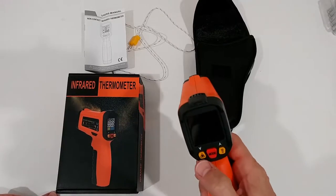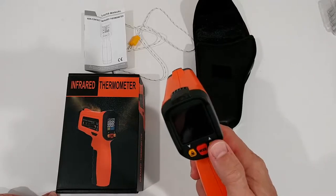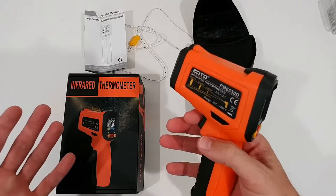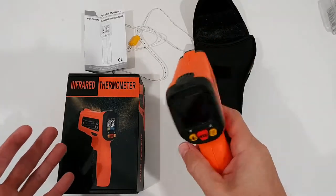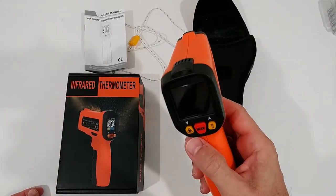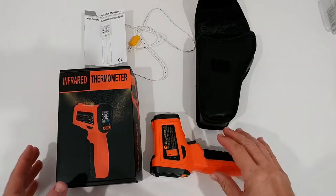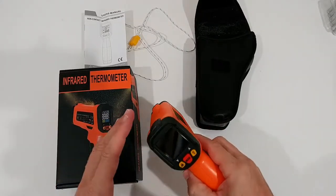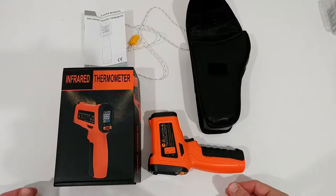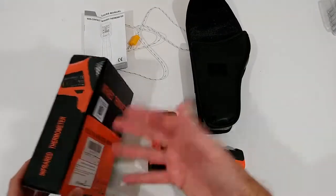It has a laser and a UV light, which I will show you later on. I will show you how to use this device and how accurate it is. It is about $30, a little bit more expensive than similar devices, but it has more information and more capabilities, so if you like a more advanced device, this could be the thing for you.